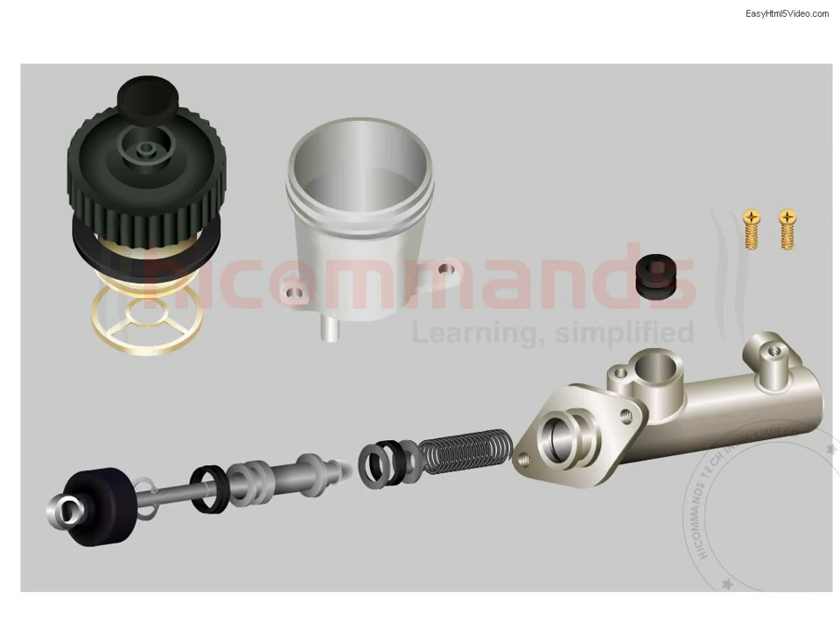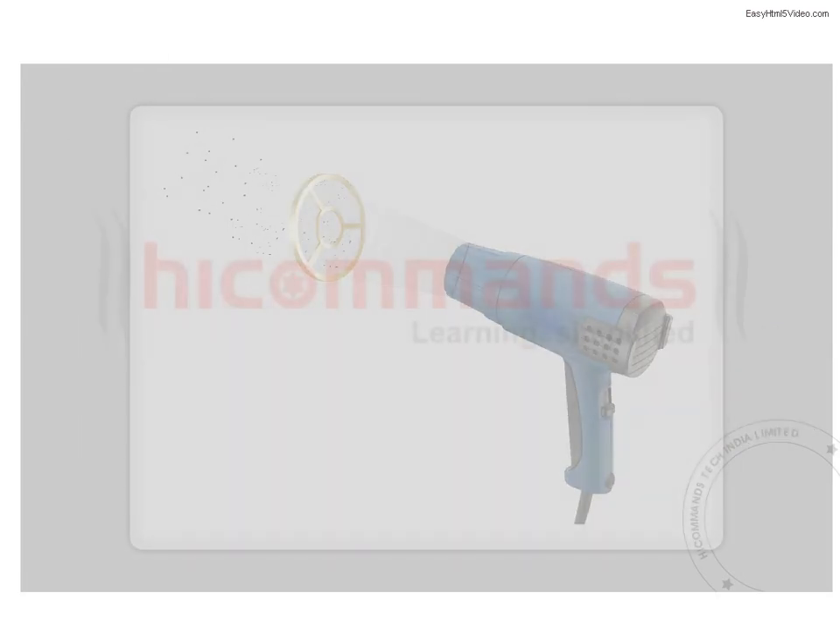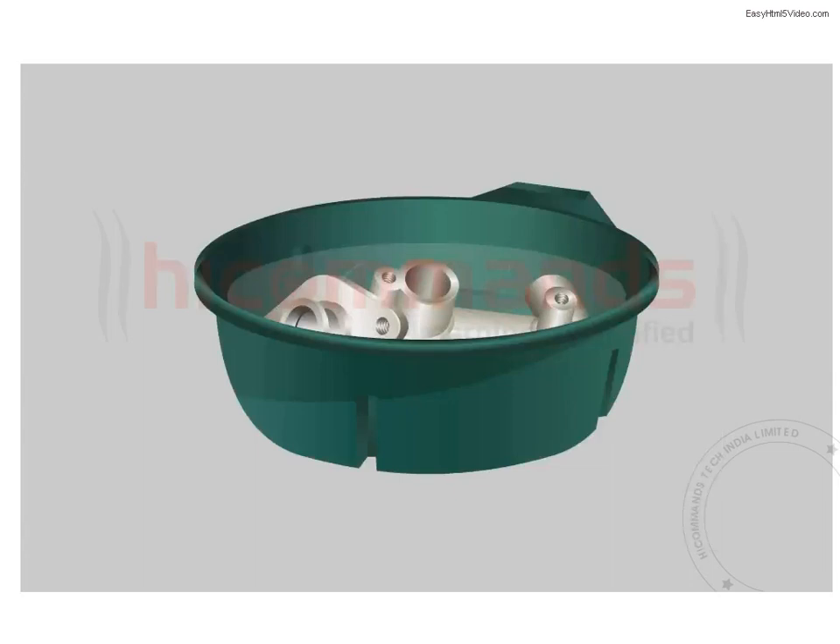Ensure the breather hole in the filler cap is clean after removing the small cap on the top. Clean the filter by blowing dry compressed air. Clean the reservoir in isopropylene alcohol.